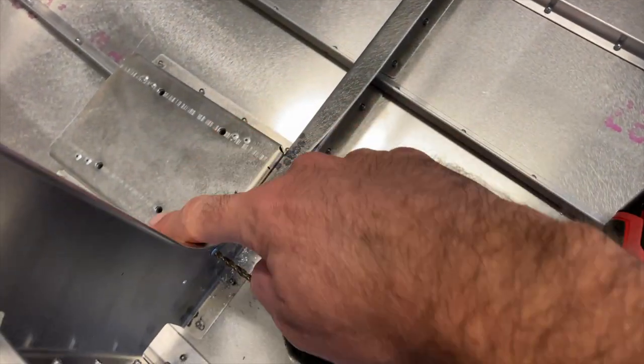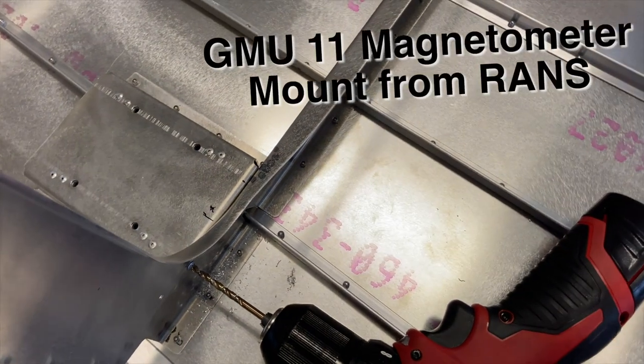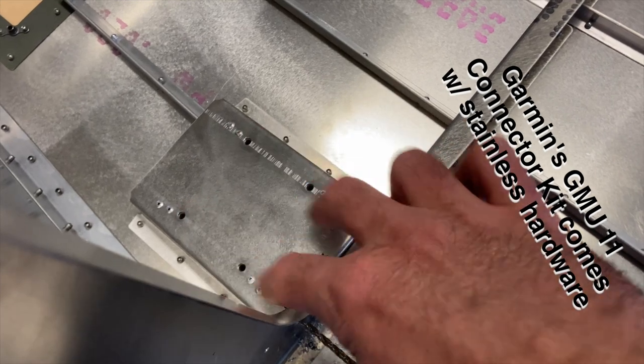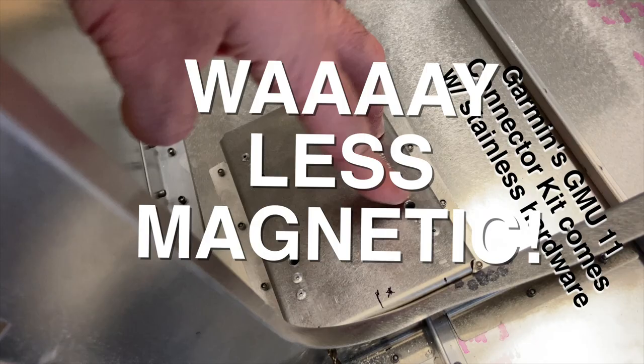I do not like the fact that there are ferrous nut plates in this magnetometer mount, so I'm drilling out the rivets to replace those nut plates with stainless steel hardware. It turns out the GMU 11 installation kit comes with hardware to mount it.